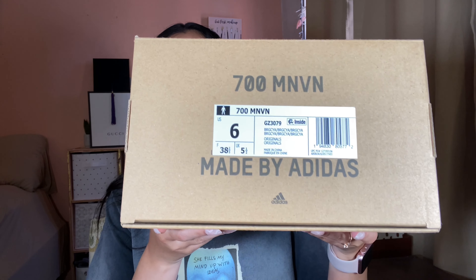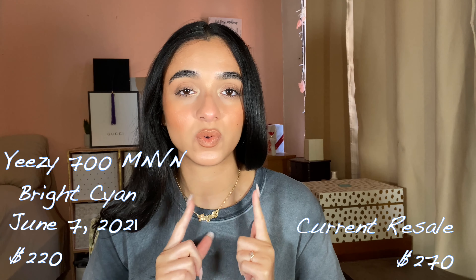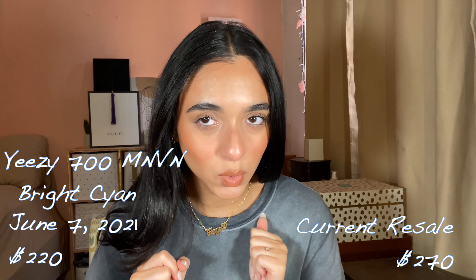This is the Bright Scion colorway. I have a size six here, which is not my size — they're a full size too big for me. These are not my personal pair. These are from 2021 and retail for $220.